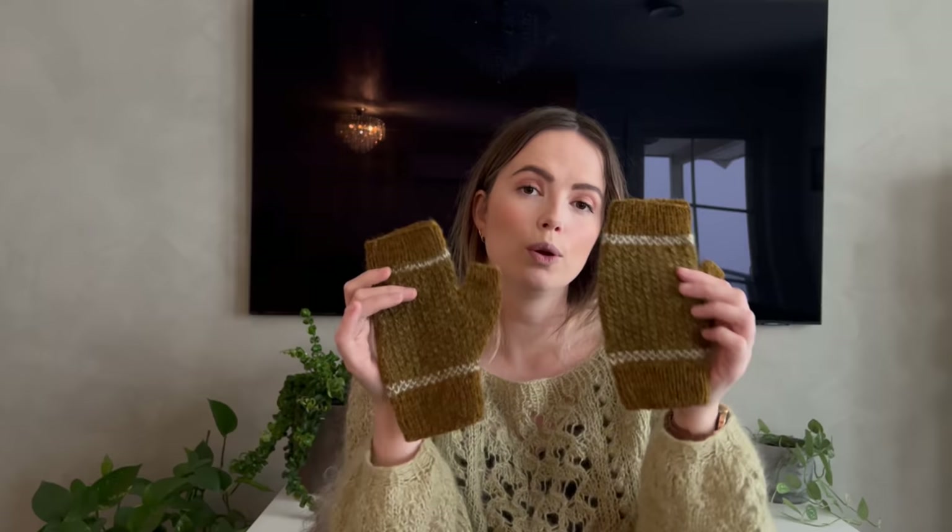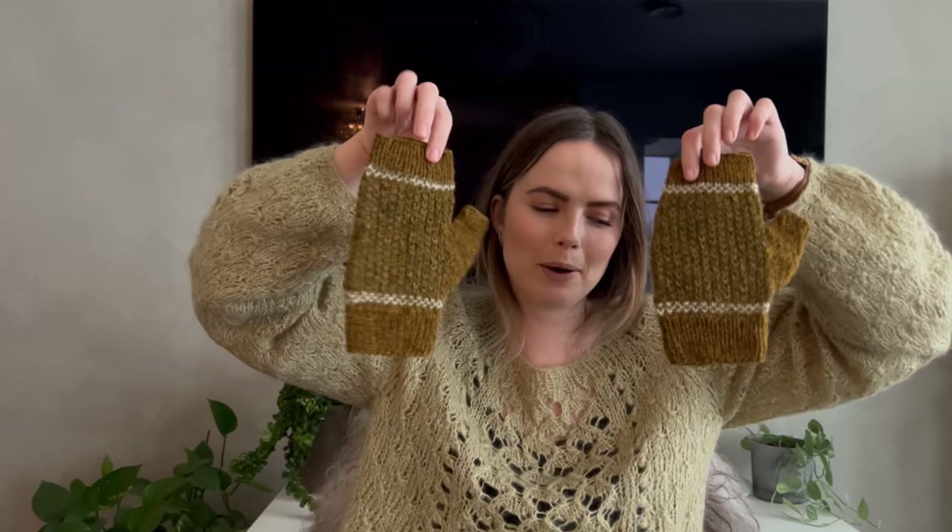I did show these last time, but now I've woven in the ends and washed them — this is my Huldras Mitten pattern. These are a pair I will give to my brother next time I see him.